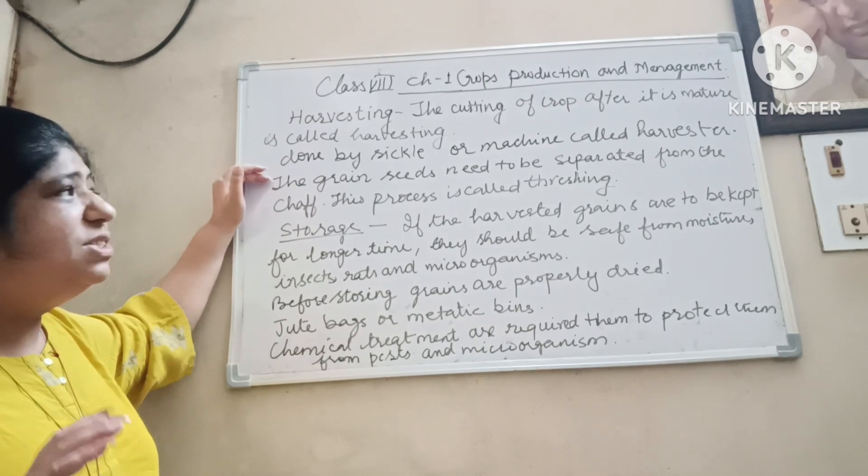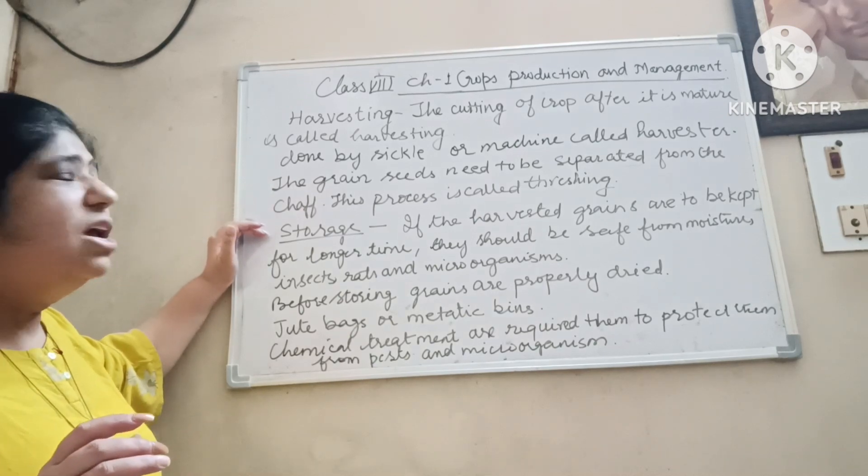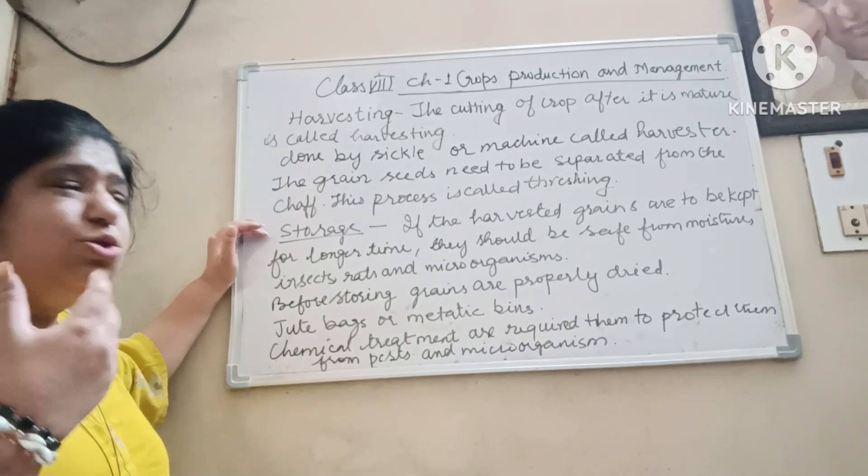The grains of seeds have to be separated from the shaft. This process is called threshing.